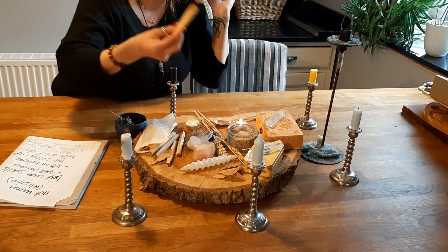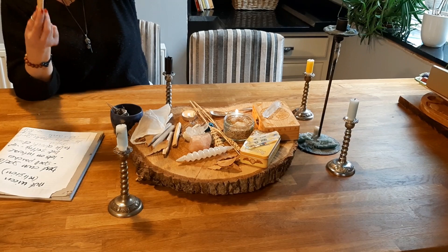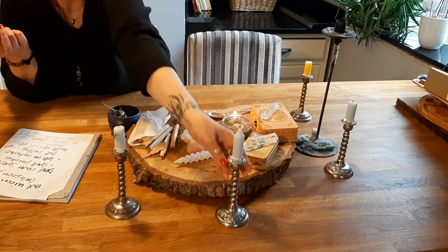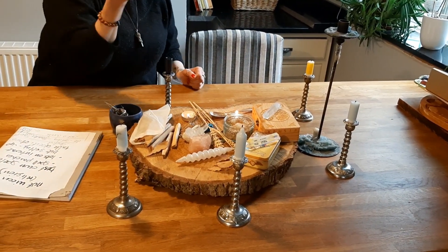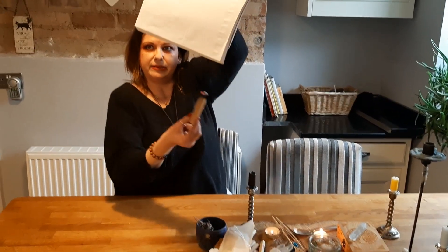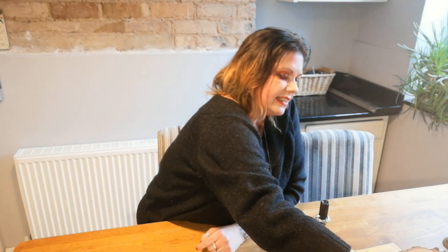I've smudged the room — I've gone into all four corners and smudged it. I've also blessed it with Reiki, as I'm a Reiki master, so it already smells beautiful in here because I love the smell of Palo Santo. I'm using paper and a pen — everything you're going to be using has to be smudged and cleansed. That's what they mean when they talk about cleansing.